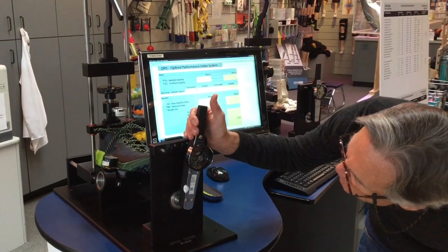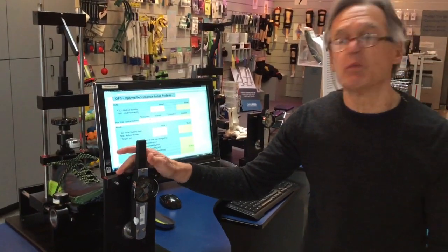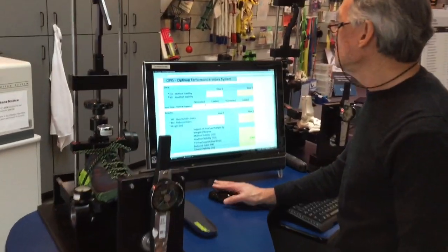We have about 54 inch-pounds of mid foot stability. We'll enter that into our calculator.